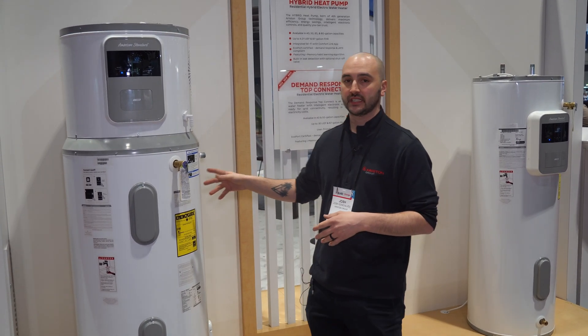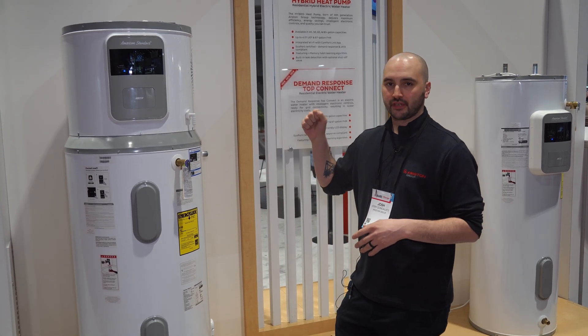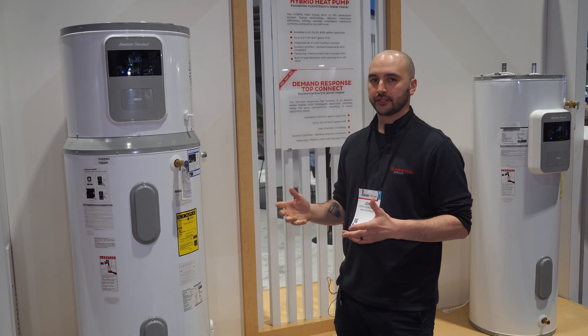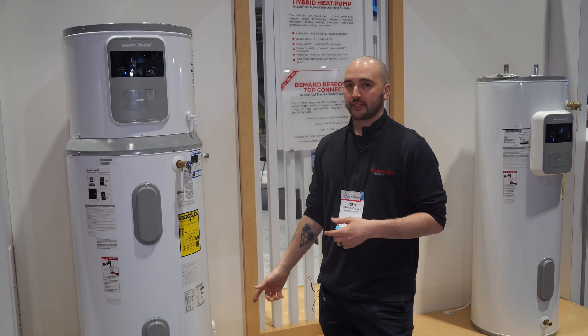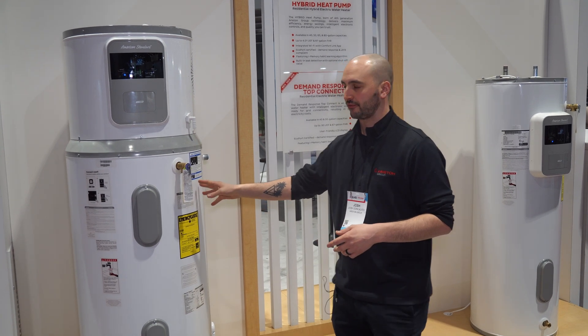The product comes with a 10-year tank and parts warranty. To ensure that, we've put in a magnesium anode just like a standard water heater, but we also have a powered anode in this product — so you get two anodes in the same tank, which is great for protection.